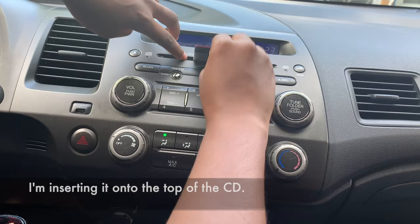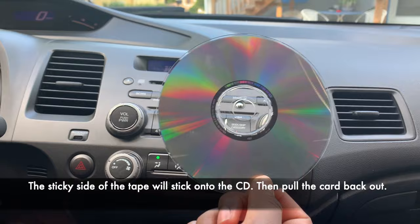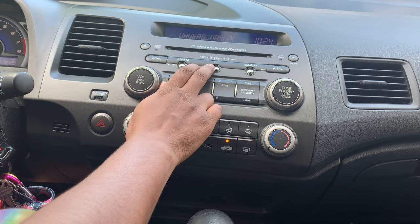Insert it into the CD slot — you might have to wiggle it just a little bit. What should happen is you'll get the CD out. Now I don't have that issue anymore; there's nothing in there.